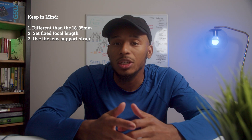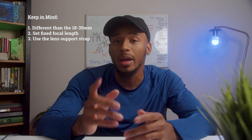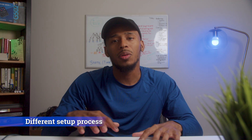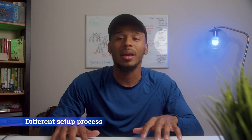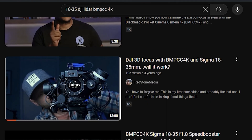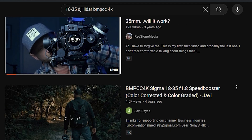There are a few things you're going to want to keep in mind when doing this. The setup process for this lens I found to be a bit different than what I came across when doing some initial searches on YouTube for the setup process of the Sigma 18-35mm lens.